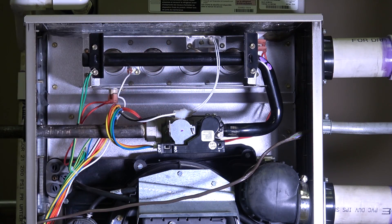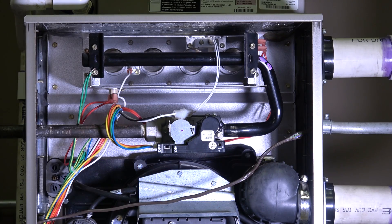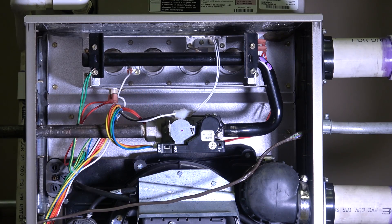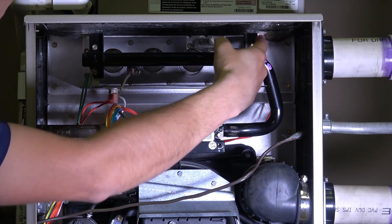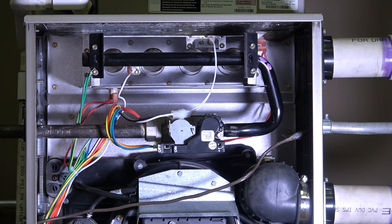Moving to the combustion side of the 90% furnace — it's kind of flip-flopped from the 80 percenter; the combustion stuff is on top here. We have all the same components: a gas valve — in this case a modulating gas valve that goes from 40 to 100% in one percent increments, essentially a 61-stage furnace. We have our igniter, our flame rectification probe, rollout switch protection on both sides, and a limit switch back behind the gas valve, just like on the 80 percenter.